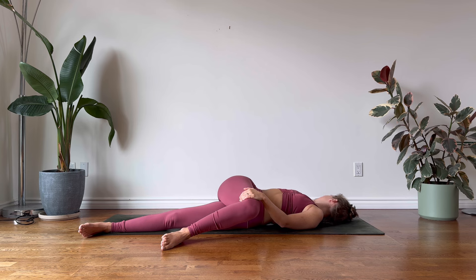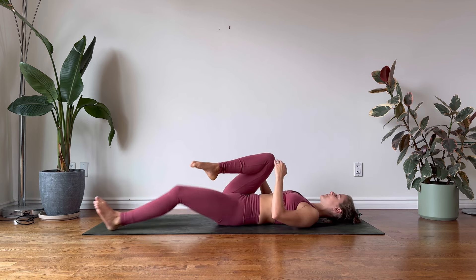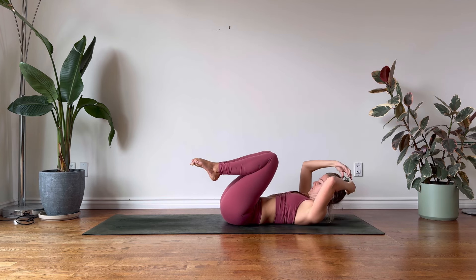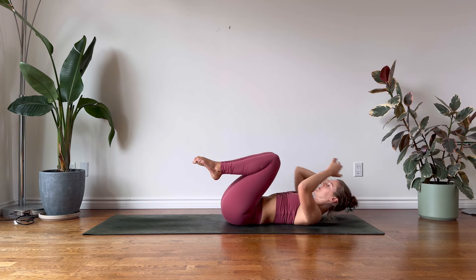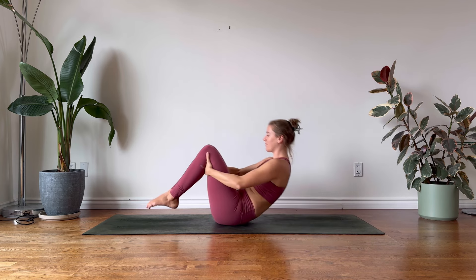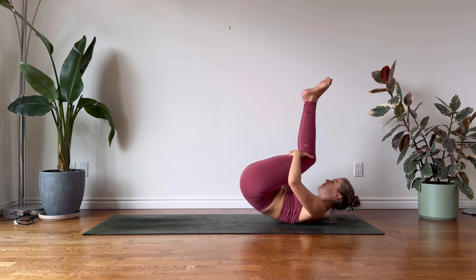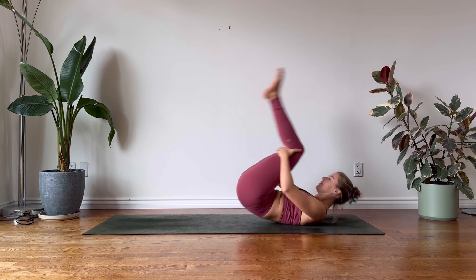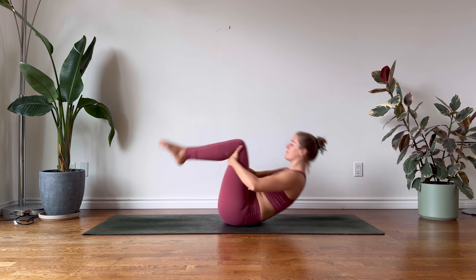On your inhalation, return to center. Guide both knees in towards the chest. Let's find a few gentle spinal rolls, rolling between the sacrum and the shoulder blades, and when you're ready, rising up into our boat pose, Navasana.